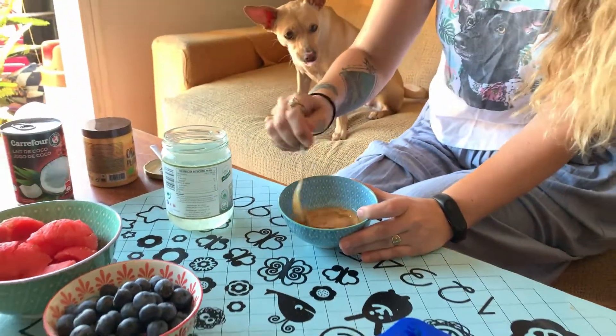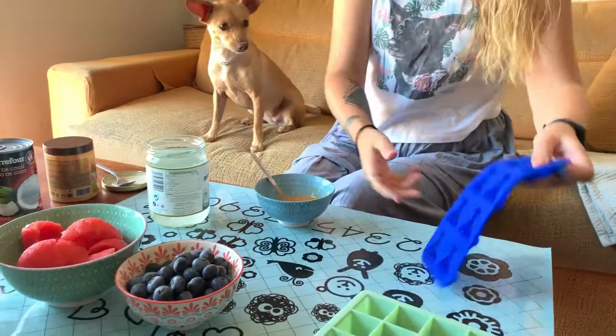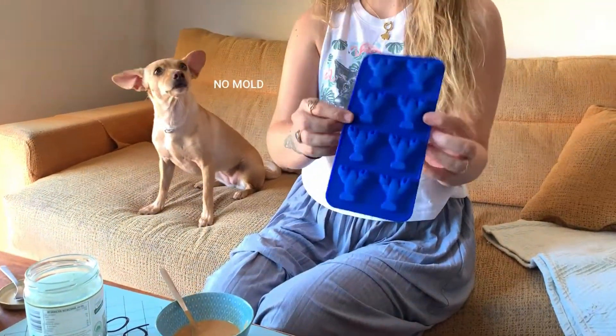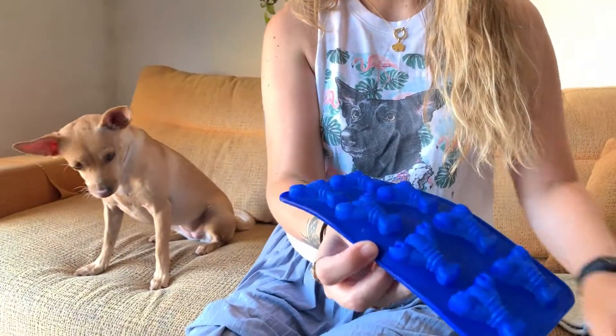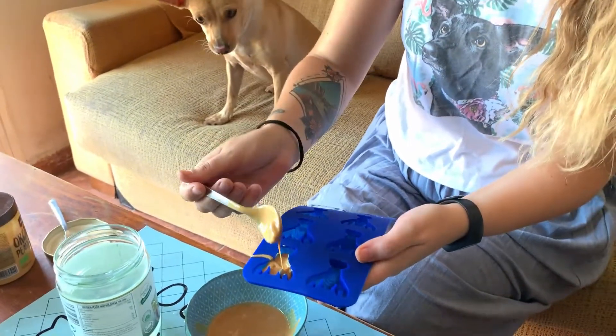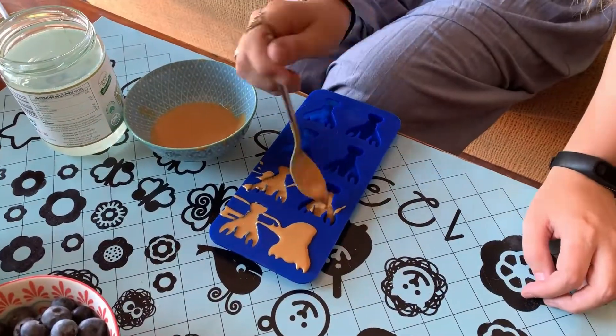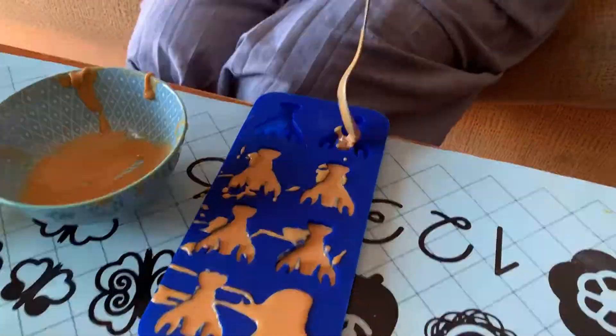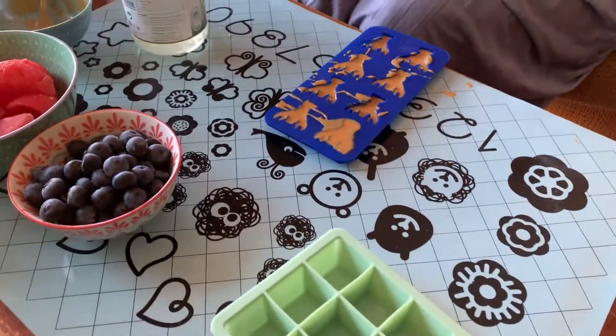You just mix it. And we got some cute little molds — they didn't have any dog bones, they just have these lobster ones. They'll do the trick. Just pour it in there.